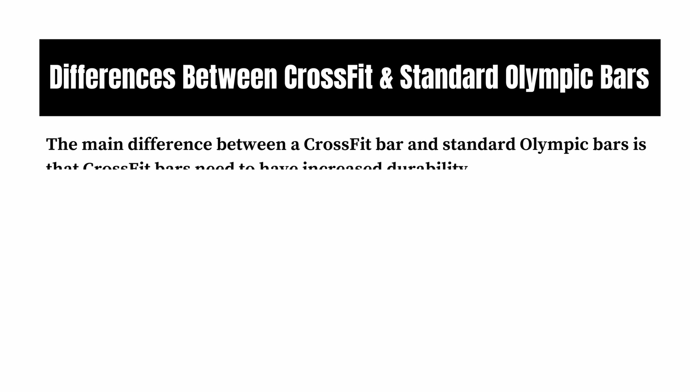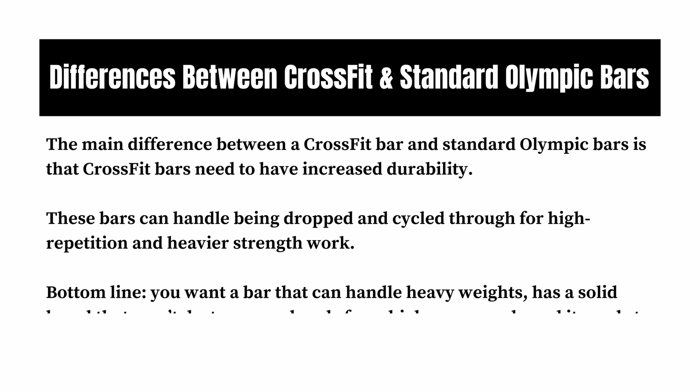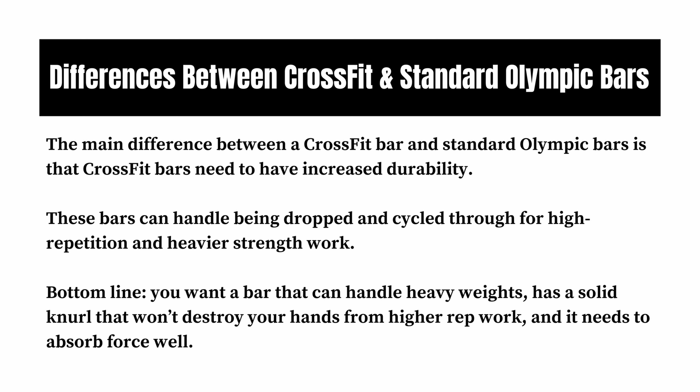CrossFit is one of the most popular strength and endurance sports in the world. It's all about functional training performed with high intensity, and that's why the best CrossFit bars are going to have a ton of similarities to multi-purpose bars so you can do WODs with a variety of movements. CrossFit combines Olympic lifting, powerlifting, and other similar types of training, so you need a good barbell that can do it all. The main difference between a CrossFit bar and a standard Olympic bar is that CrossFit bars need increased durability — they can handle being dropped and cycled through for high repetition and heavier strength work. Bottom line, you want a bar that can handle heavy weights, has a solid knurl that's not going to destroy your hands from higher rep work, and it needs to absorb force as well.